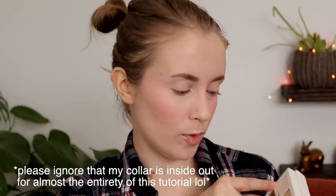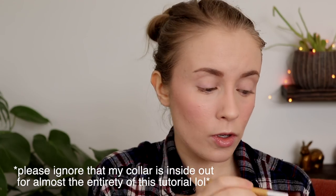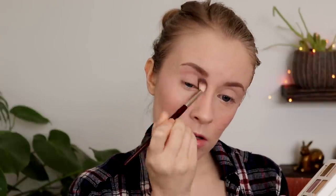For this first look, I'm going to start by setting my eyeshadow primer from the crease up with the shade Quartz, just a matte cream color. I want to go kind of pink today, so I'm going to start out my crease with the shade Innocent — it's this soft, dusty rose matte color. Then I'm going to deepen up the outer corner with the shade Claystone, a cool-toned matte brown.